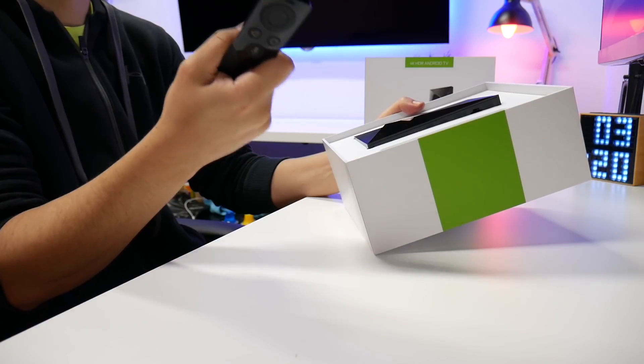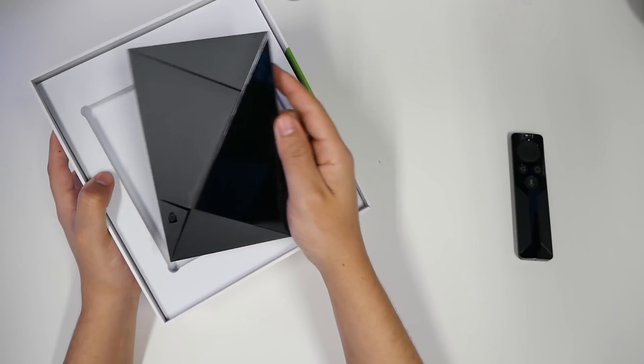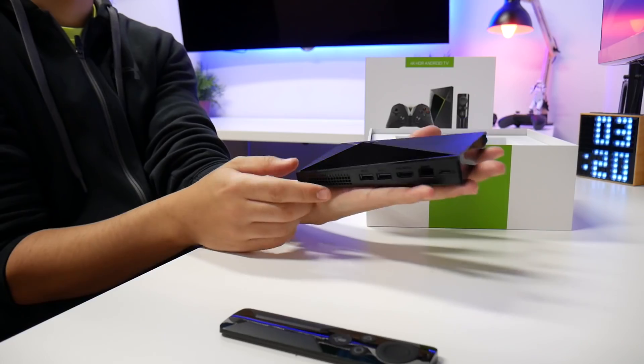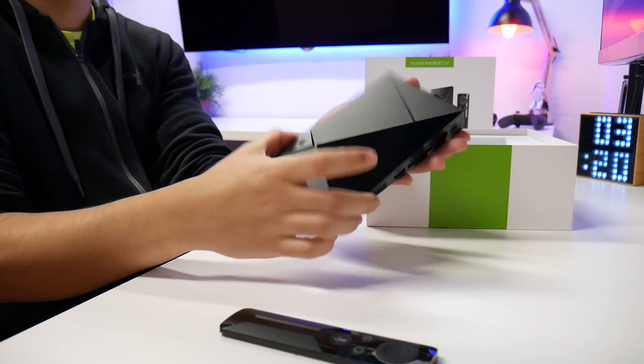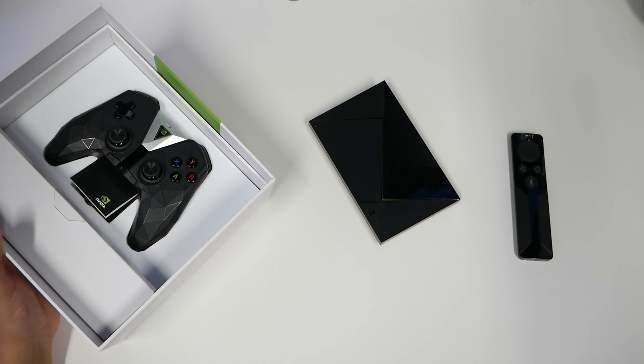This feels cold — it feels almost metal. Oh, it is metal! This is at least half the size of what the old one was. I like to see that it's super small; doesn't really need a lot to power it.